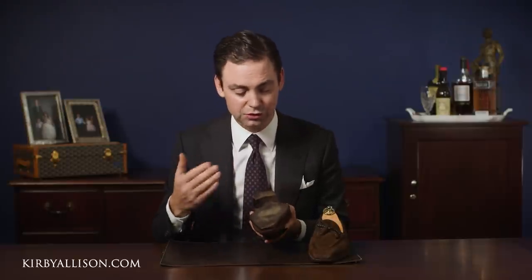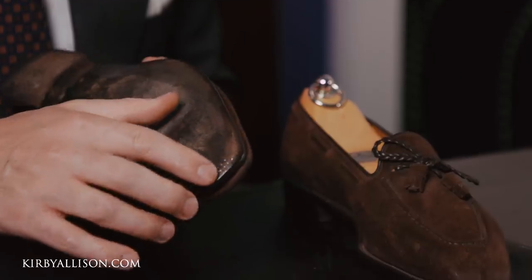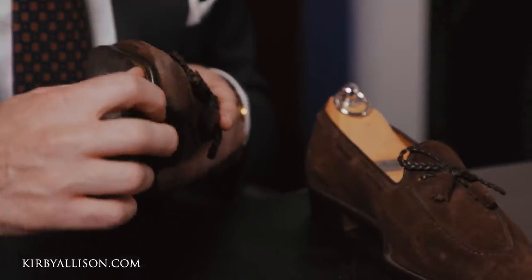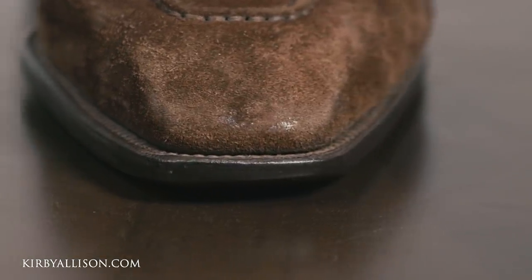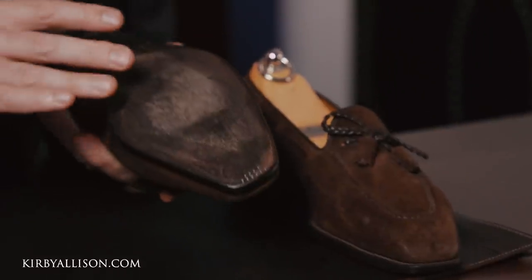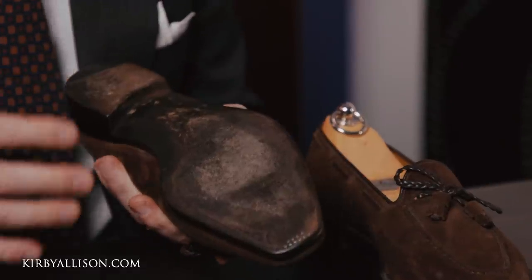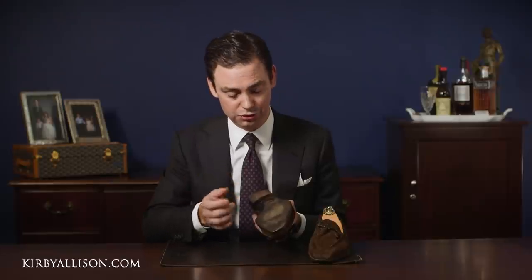Now let's look at how to determine whether or not your shoes need to be resoled. The best thing to do is to turn them over and inspect the outsole. If you see any visible holes, or if you've been wearing through the toes into the actual welt of the front of the shoe, those are red flags that not only do your shoes need to be resoled, but they probably should have been resoled months ago. This shoe doesn't show any visible holes, but they do need to be sent back, and I'm going to show you how to tell.